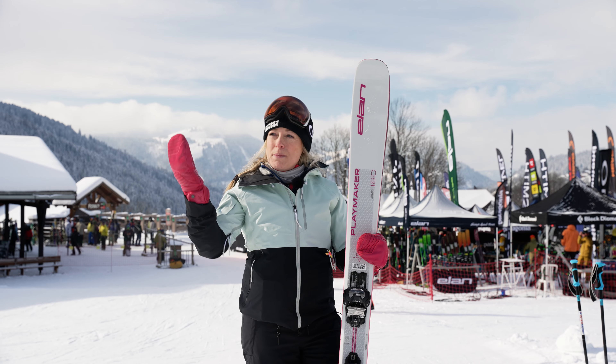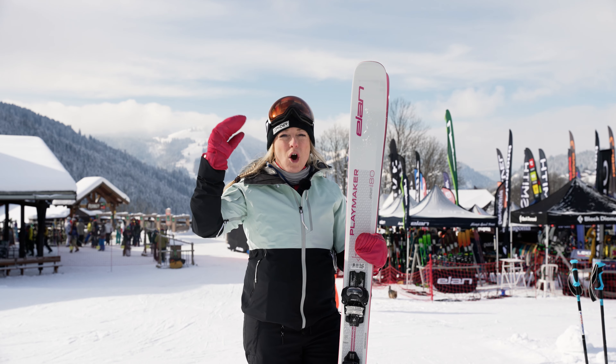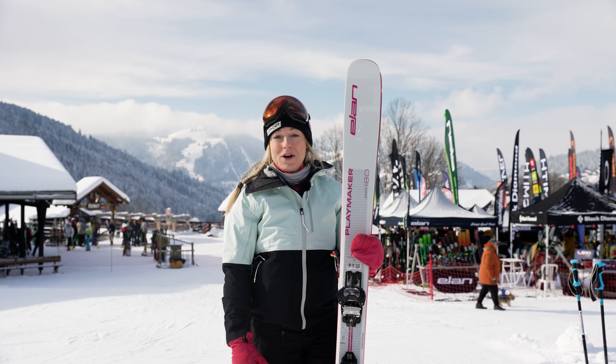On the piste it really works well. Off the piste I would say you need to be quite a good top intermediate to expert skier. But all in all, the Playmaker 101 from Elan — it's a lot of fun.